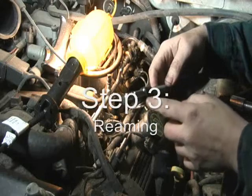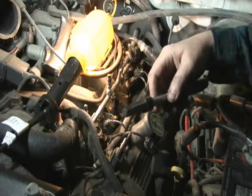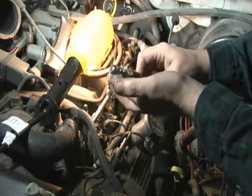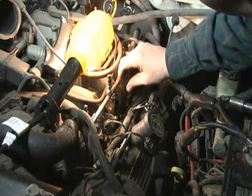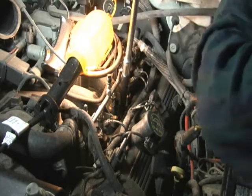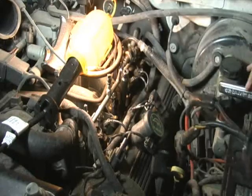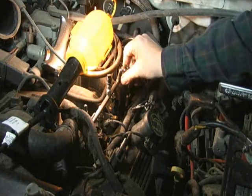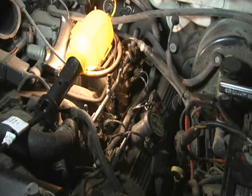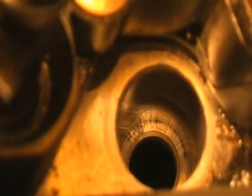Next step is a reaming tool. The reaming tool has a stop collar on it, so it will only go so far. This will put a chamfer at the very top. It says to pack the flutes with grease in order to catch some of the shavings. Let me check it — it certainly caught the shavings. This shows after the reaming tool has been used. You can see the nice chamfer.